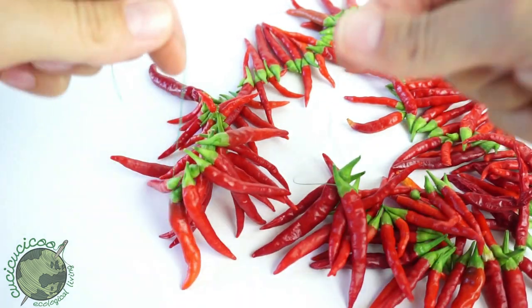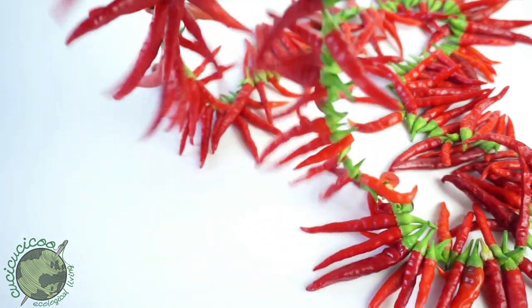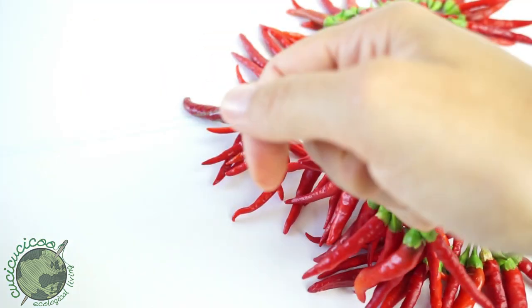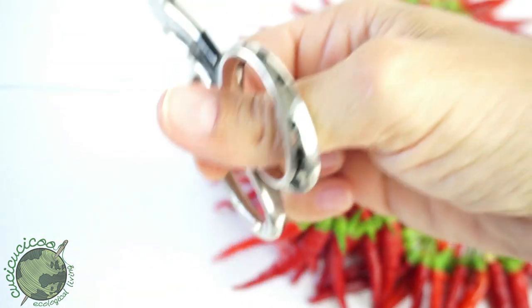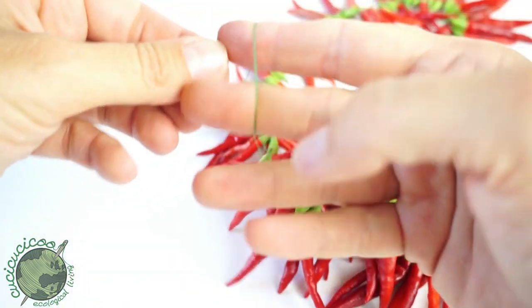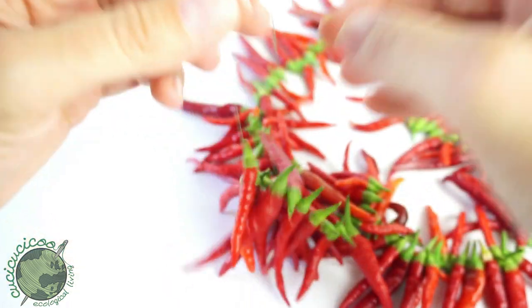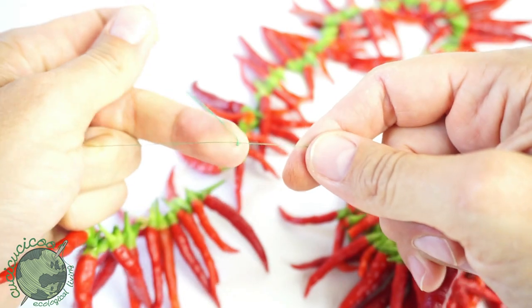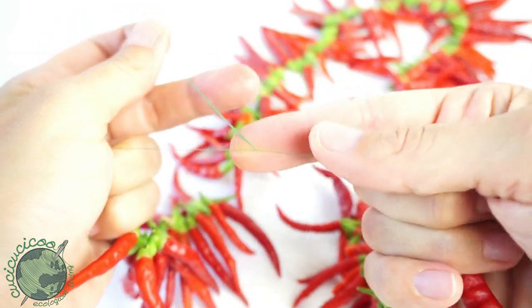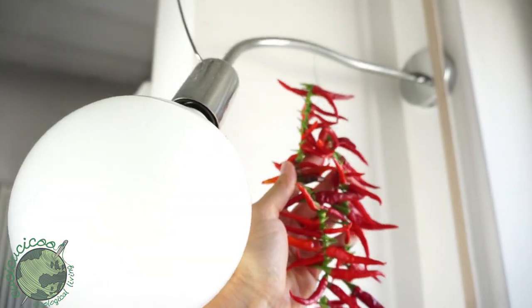Now that you have this nice strung-up line of hot peppers, you have two ends of thread — just knot the two thread ends together. I have kind of long tails so I'll trim those off since they're a bit excessive. Just tie a regular double knot; it doesn't need to be a sewing knot or anything, it just needs to hold together. There we go — a nice knot, and we're ready to hang up our strung peppers so they can dry.